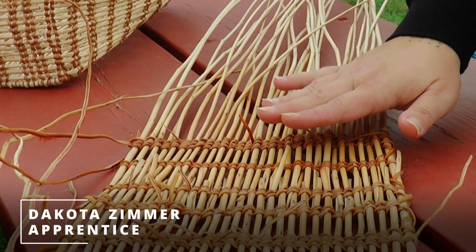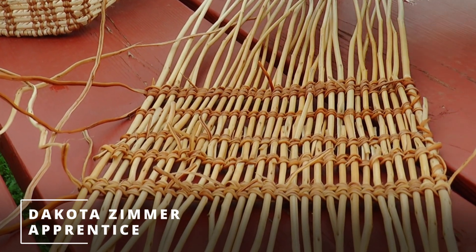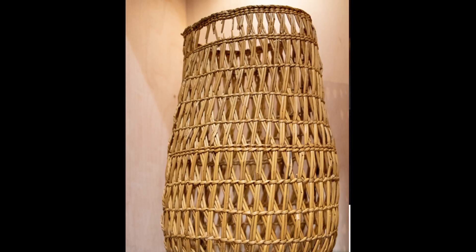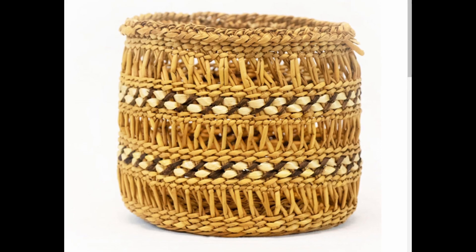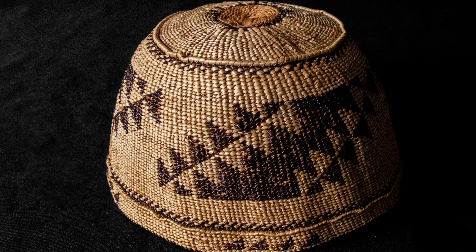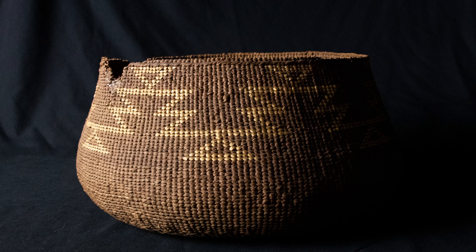Dakota actually did this one. My apprentice is Dakota Zimmer. She is a Grand Ronde tribal member. I met her at our tribe's museum and she is an archaeology student who became really fascinated working with baskets. I love the fact that she's in school to become an archaeologist because this is part of it — she's going to see these in the record. For Dakota to have that knowledge when she's out doing fieldwork, it's going to elevate her. It's important for people to see that it's not just art.